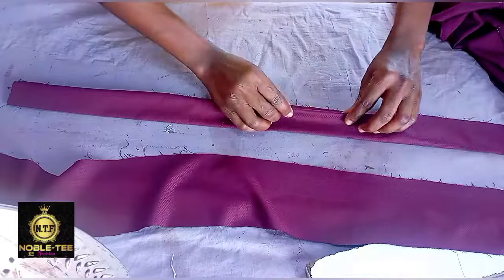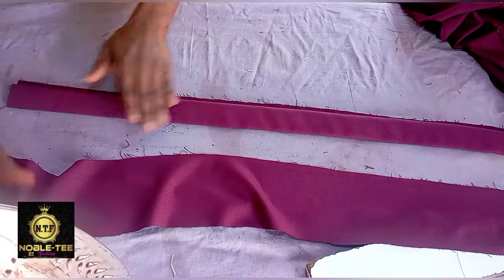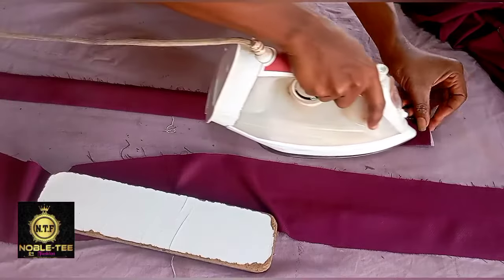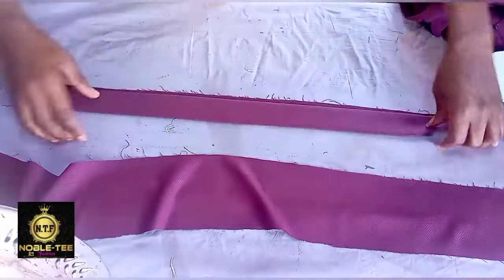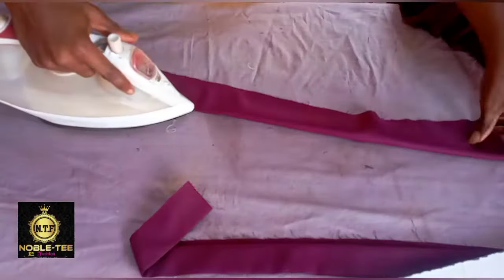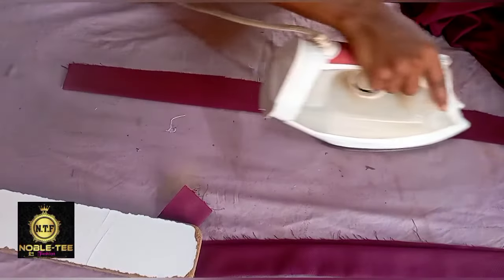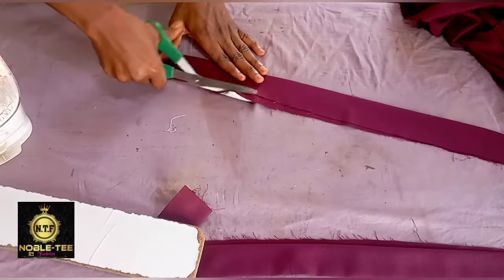There are two ways you can do this. If you don't want to apply ribbon on the edge, just fold it like this and press it. Another thing you can do is weave it. But on this trouser I'm using bias tape to tape the edge. On this one you don't need to fold the edge because I'm using bias tape to tape it. I'm trying to show you different ways you can achieve this.